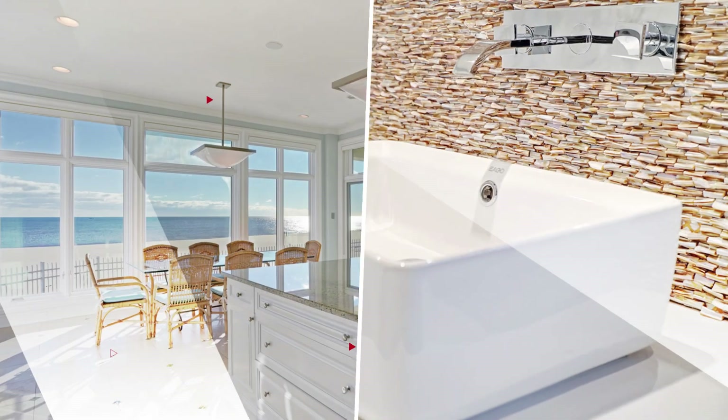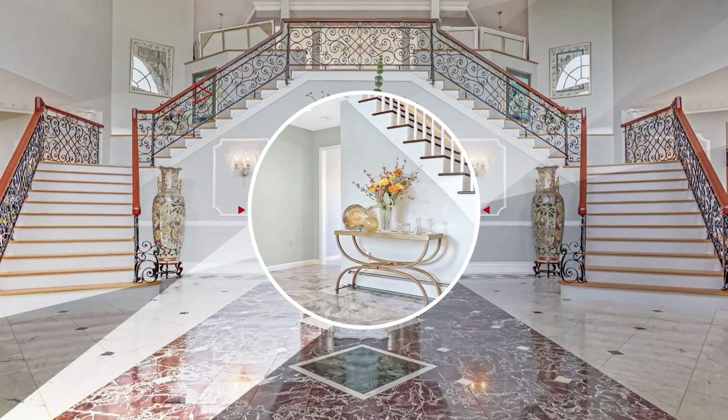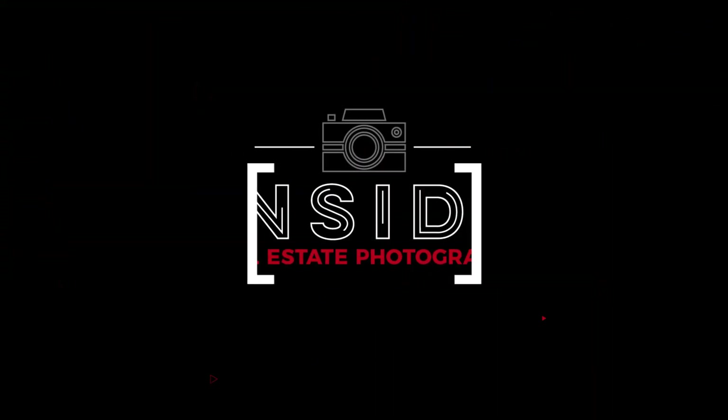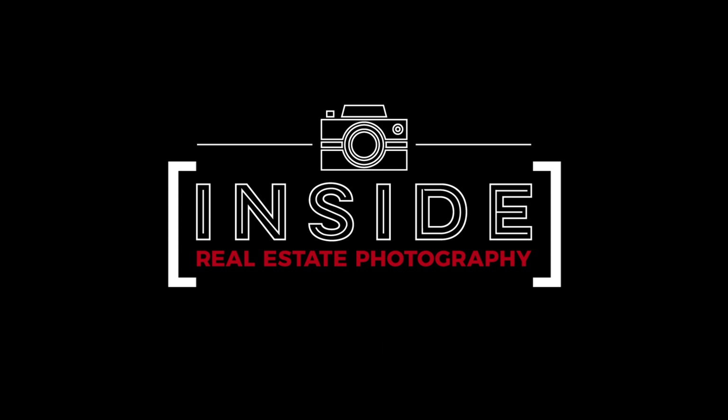What's up everybody, Mike Burke here again with Inside Real Estate Photography, and in this video we're going to take a look at a real estate drone photo shoot in real time. A few days ago I was out doing a drone shoot and I thought it'd be a good idea to record this and make a video out of it, so I can give you guys some insight on how I go through the motions of doing a drone photo shoot from takeoff to landing.